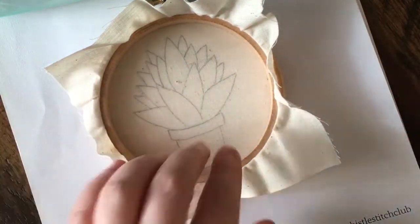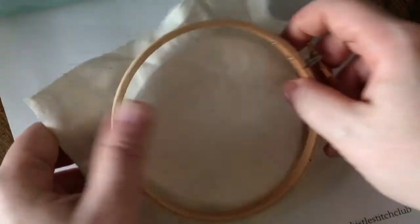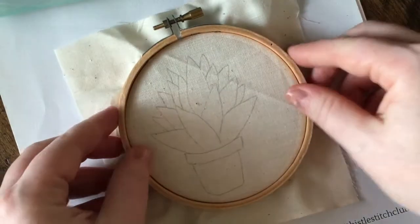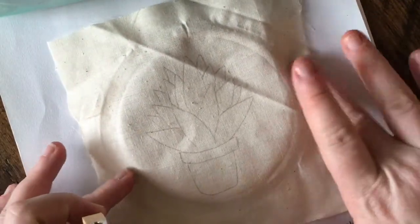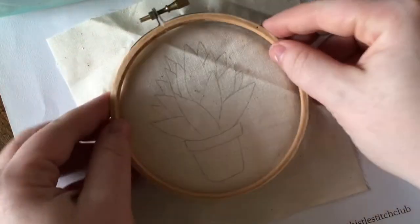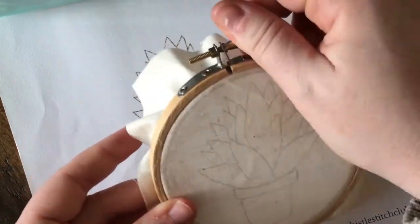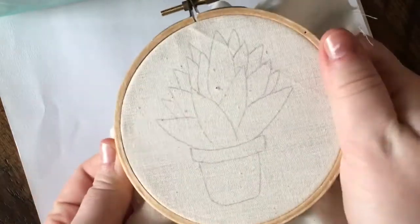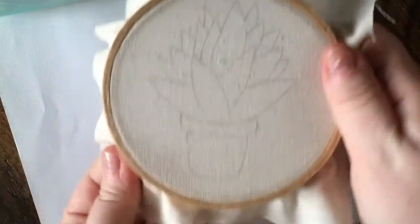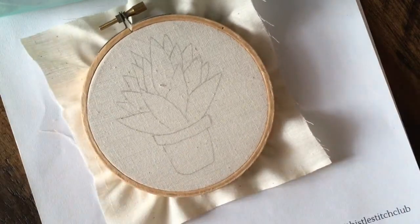I hope this was helpful and gives you an idea of how to trace your patterns. If you are looking for a new embroidery project, you can head over to www.thistleandthreaddesign.com where you'll find a pattern shop with lots of patterns you can purchase to download and print off on paper like this and trace them. There are also kits available that have the patterns already printed onto the fabric so you can skip this step entirely. I hope this was helpful — if you have any questions go ahead and leave them in the comments, and thanks for watching.